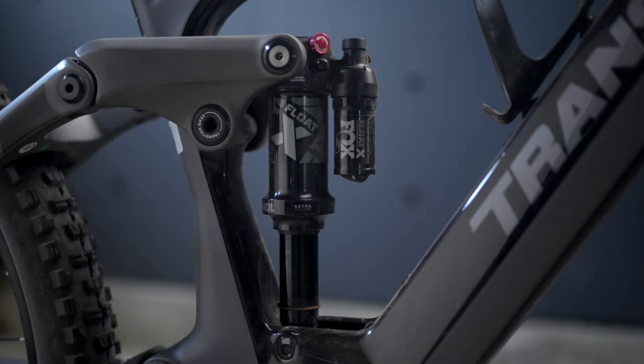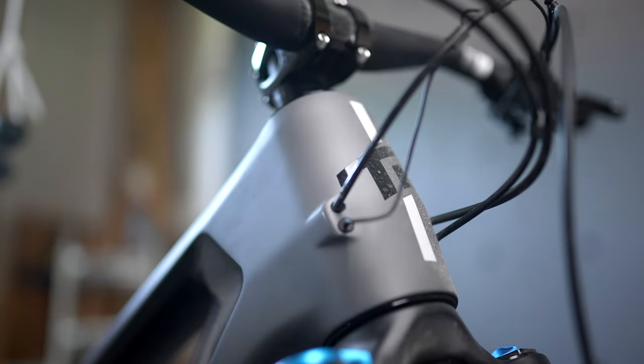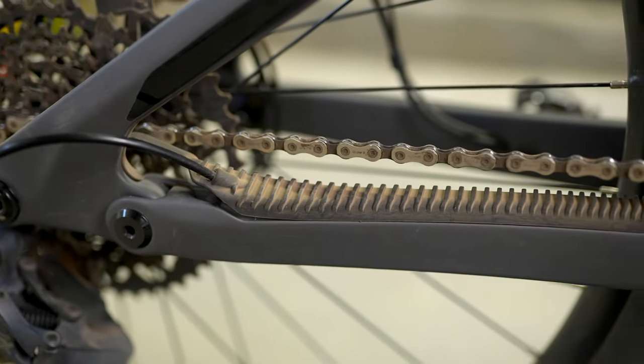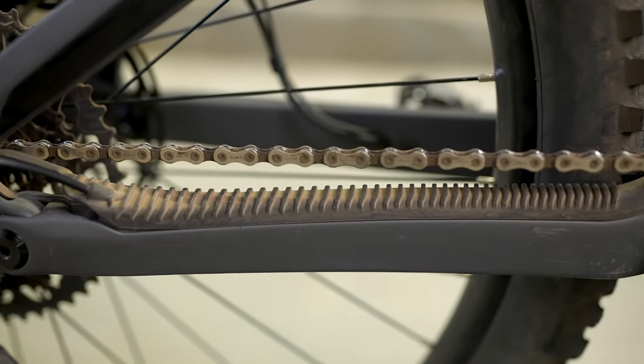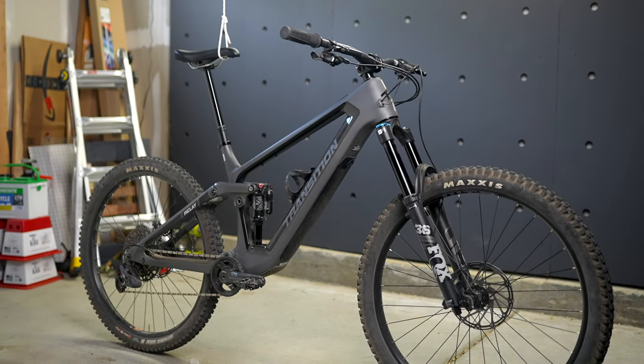It's the flip chip and a different stroke length shock that gets you that extra 10 millimeters of rear travel. The head tube angle is 64 degrees for the regular version. The reach is actually really long - 510 millimeters on my size extra large - and paired with the size-specific chainstays of 448 millimeters on my XL, that brings the overall wheelbase to 1309 millimeters. That is a long bike.